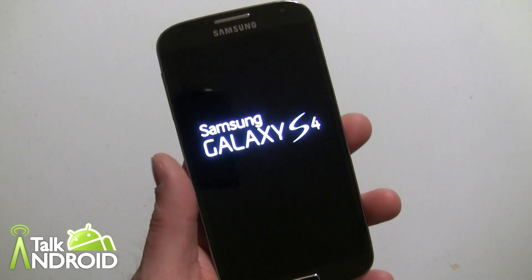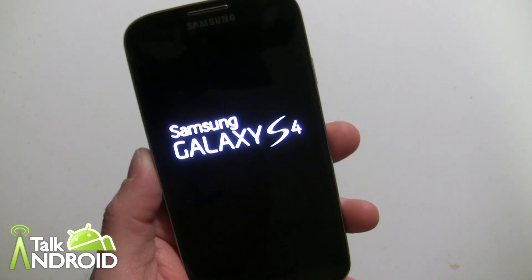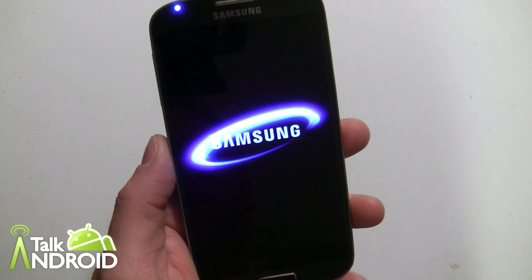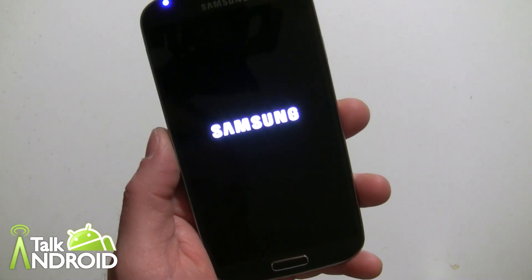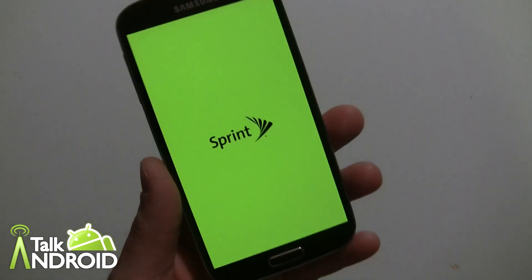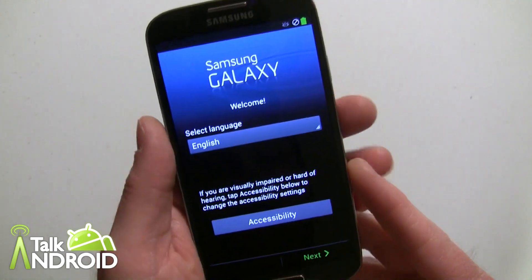We've got the Galaxy S4 here. This is Rob Nazarian with Talk Android, and I just want to go through the initial setup, which Samsung did a little bit differently. This is the Sprint version, and some of the stuff is going to be the same.